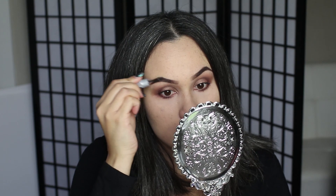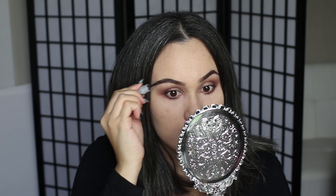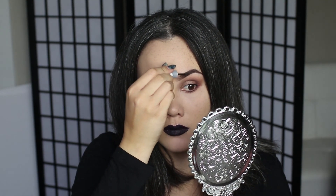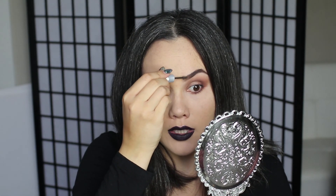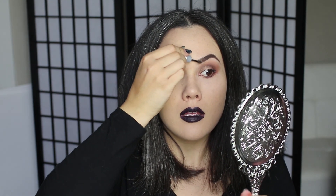I'm going to go in with Kimmy Brow just to add a little bit of extra definition since I don't have a whole lot of hair. This is a really good idea if you feel like your brows look a little too painted on — it will give extra dimension and really take away that painted-on look.